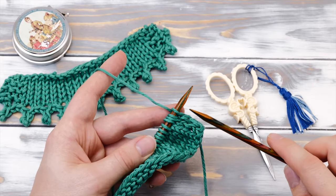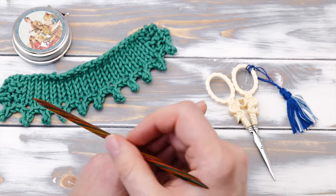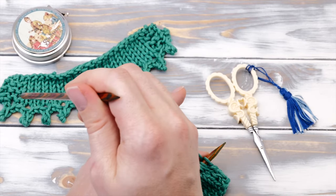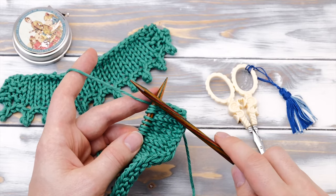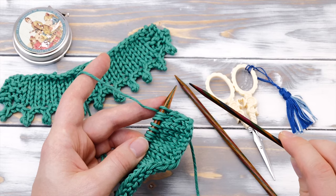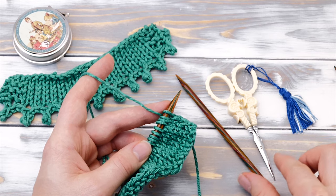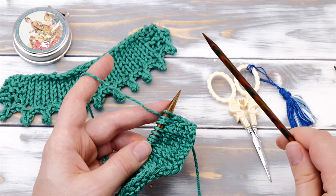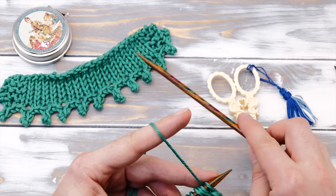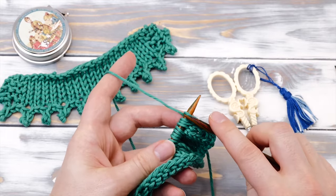One important note ahead. You can add the picot edge to basically every knitting project, but be aware that the edge will play out quite a bit. So if you're knitting a very dense stitch like the honeycomb cable or the star stitch, you may want to bind off with one needle size smaller. And without further modifications, it's probably not the best idea as a hem or a cuff for a fitted garment. Anyway, let's knit the picot bind off together.